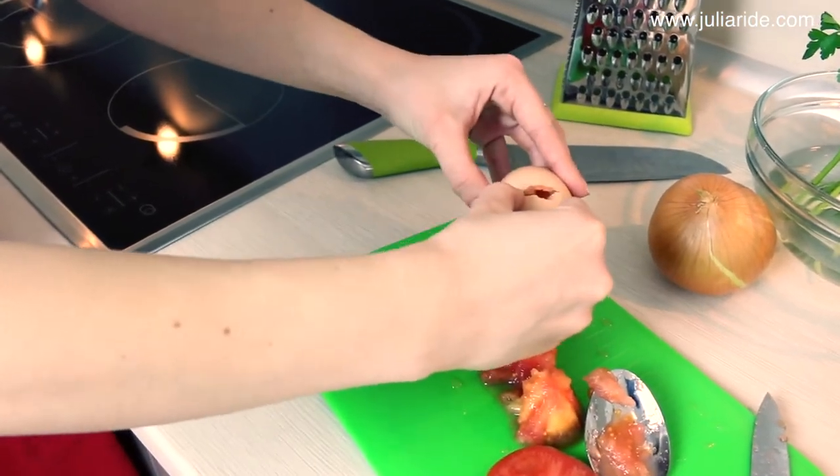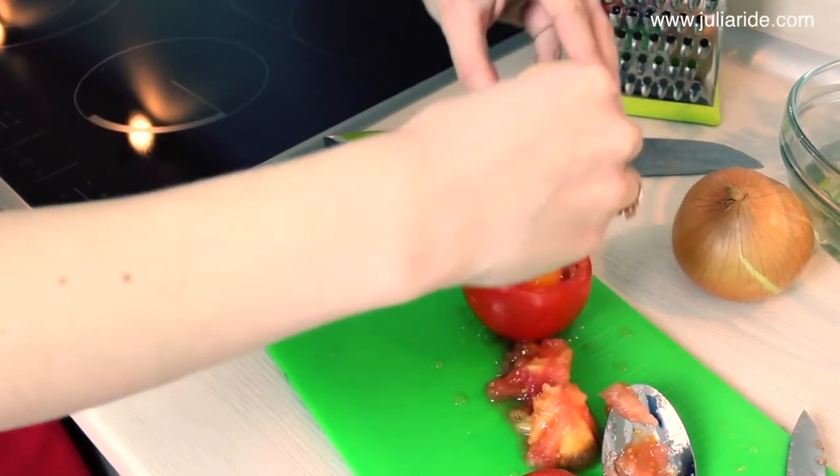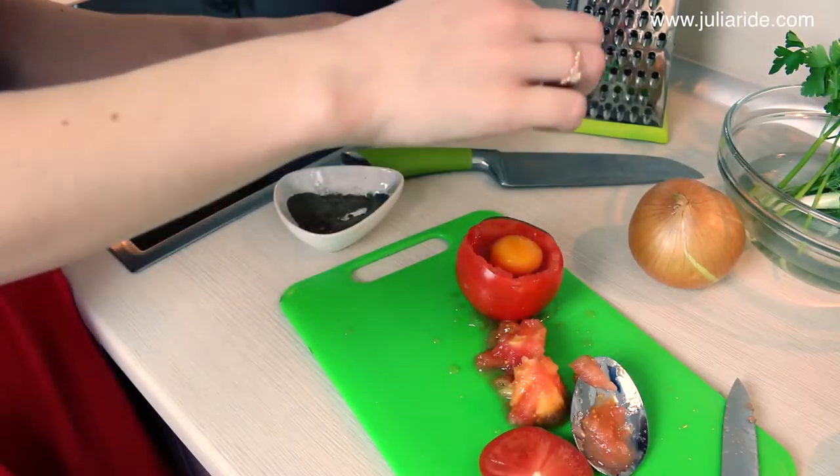Then we need to crack an egg inside of this tomato cup that we just made, and salt and pepper it up to your taste.